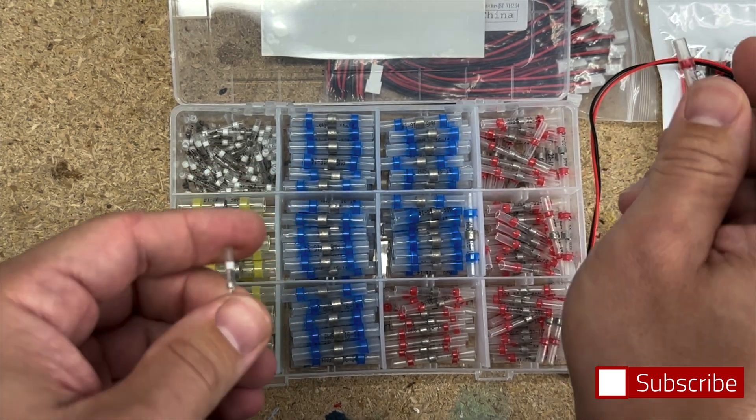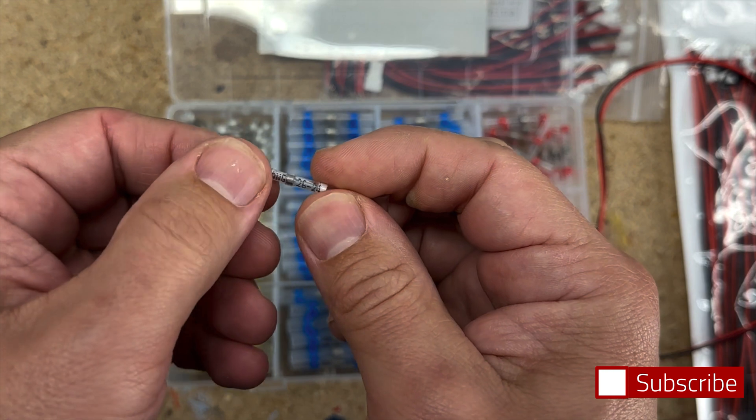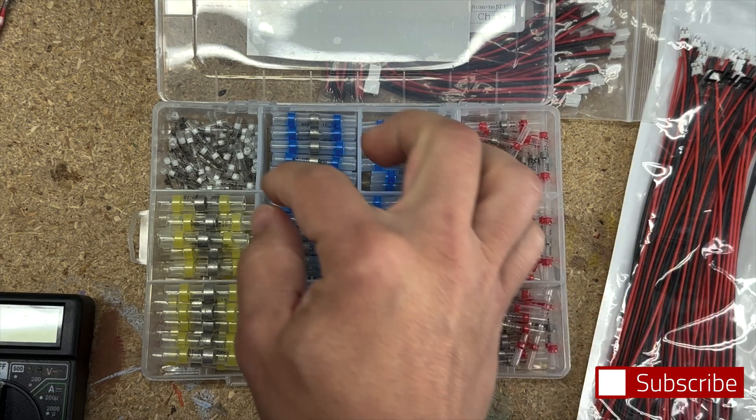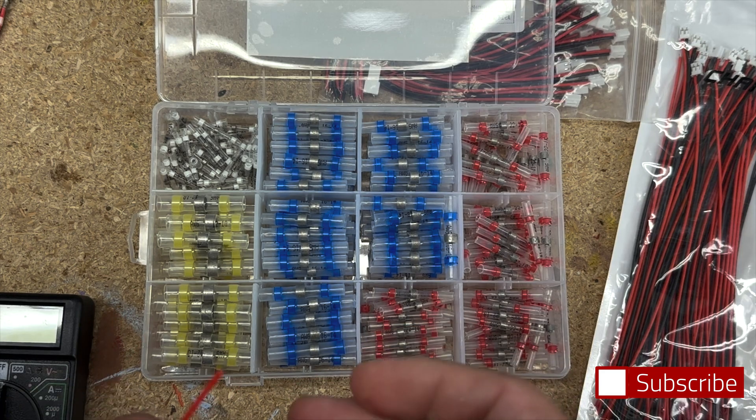If your heat gun doesn't have settings, just keep a good eye on the wires and make sure they don't start bubbling and melting. Check out the description for links to find all this stuff. I'm going to use these smaller connectors again because they line up so well.